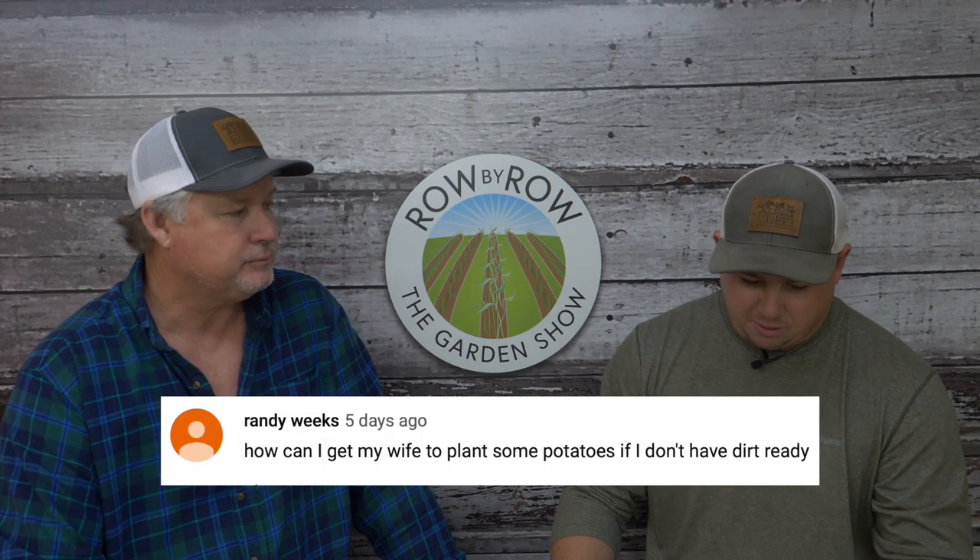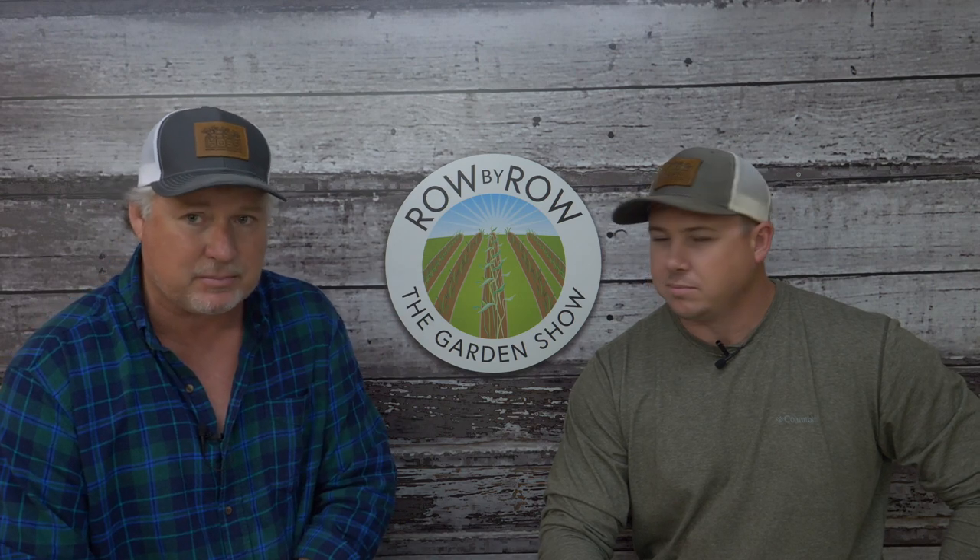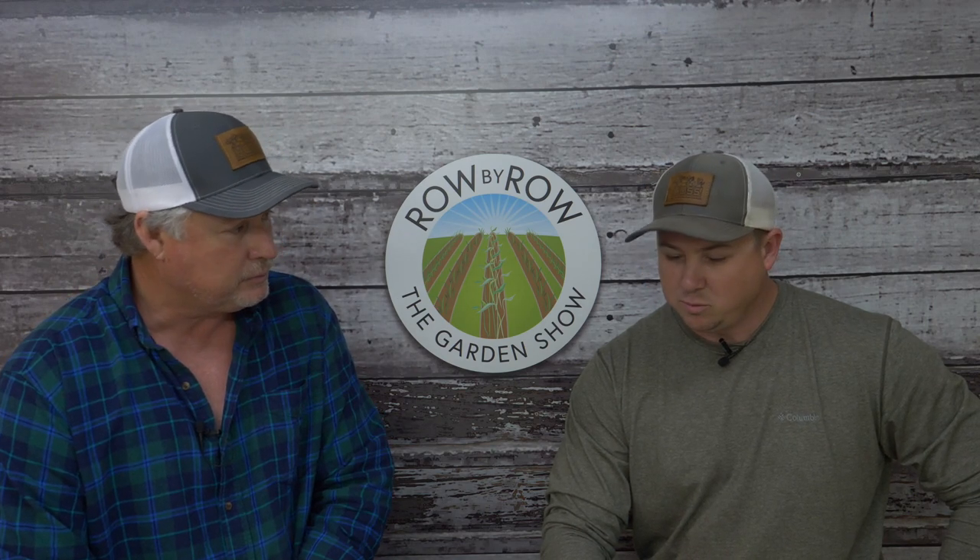Randy Weeks asks how to get his wife to plant potatoes when the ground isn't ready. The hosts give humorous but practical advice: get off the couch, stop watching Hallmark Channel, Gunsmoke, and Andy Griffith, and get outside to prep the ground. Preparation needs to happen a couple of weeks ahead of planting time. You can watch TV after dark—while there's daylight, get outside and work.